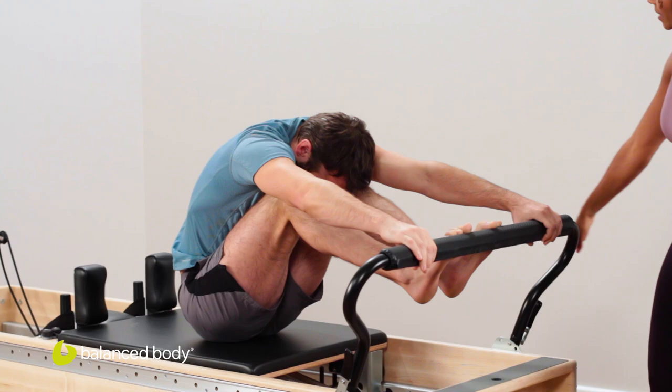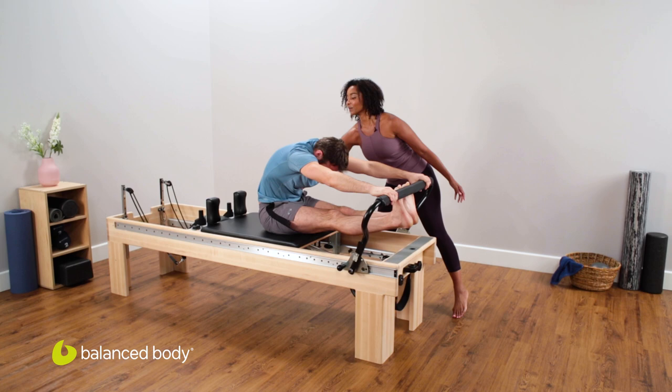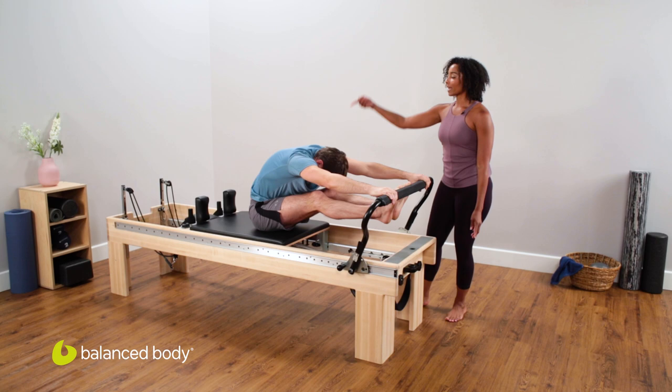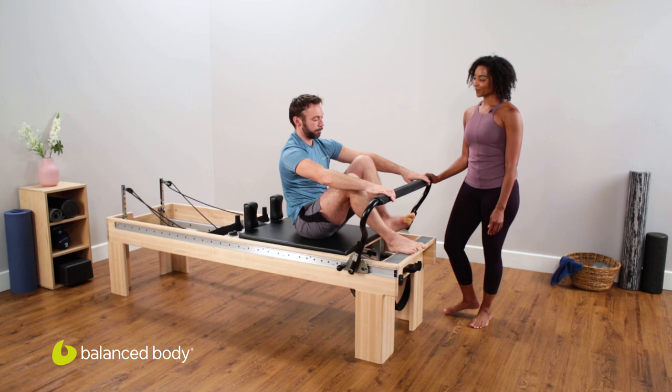Let's do one more. Nod the chin and just flow through, reach it out, nice long legs. Drop those heels for three. Holding that bar tightly. Two. Last one — hold. And then drop the heels, give it a nice pull. Abs are working, open up that back, side of the body. Lift the heels up and bend the knees, stack the spine. All the way up to the ceiling, open that heart, and you're right back to neutral.